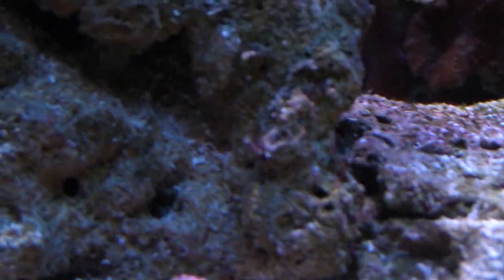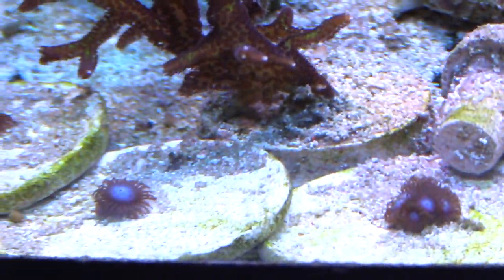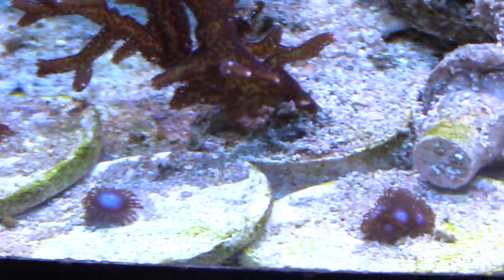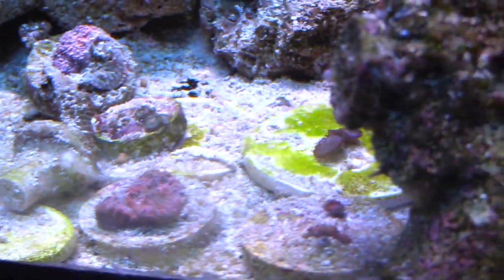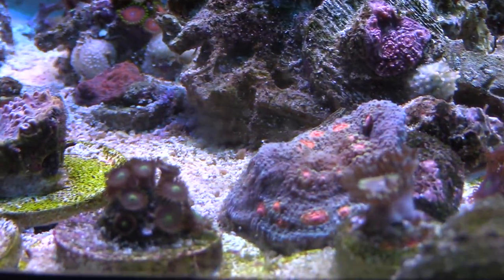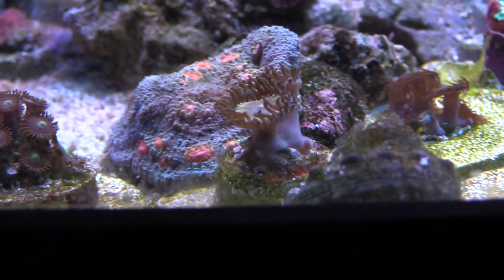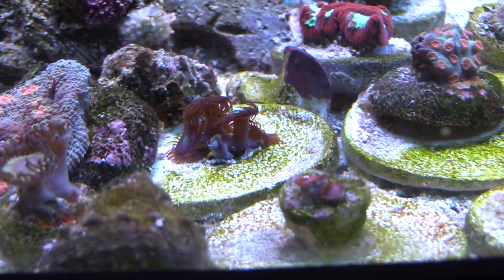I did turn off my skimmer this time, and my tank looks clean — even the frag plugs and everything is looking clean. I did a water change the very next morning and everything was pretty much gone. I'm glad because it was kind of a pain having all that cyano covering up all my corals. If you look back at the last video, you can see the difference.